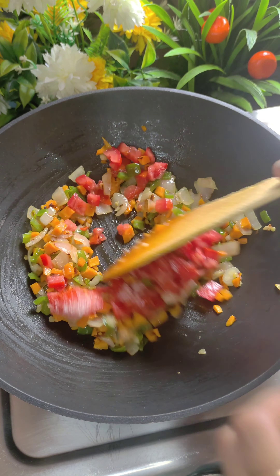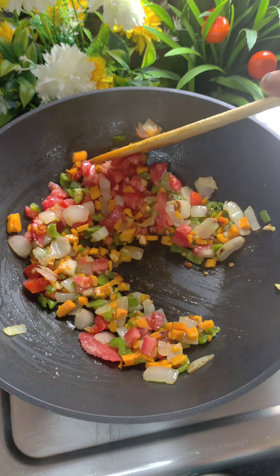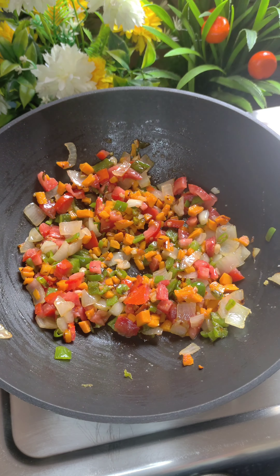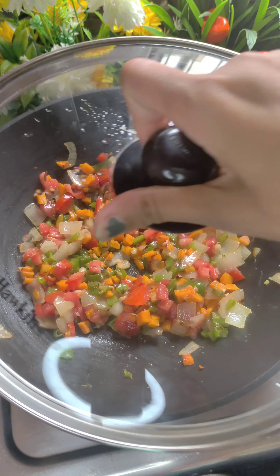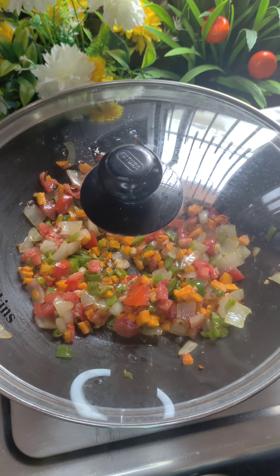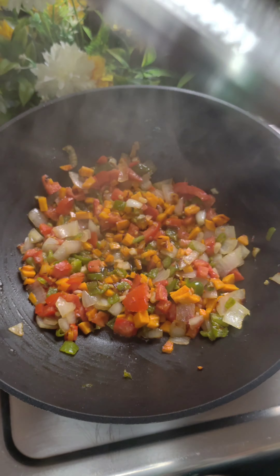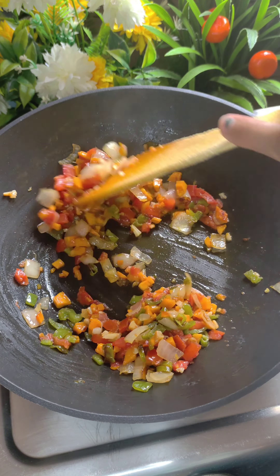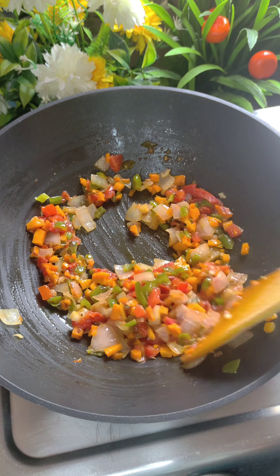We will cook the tomatoes for 2-3 minutes. As soon as the tomatoes are not quite soft, we can cover the pan and cook a little more so the vegetables also become soft. After 2-3 minutes, the tomatoes look very good.